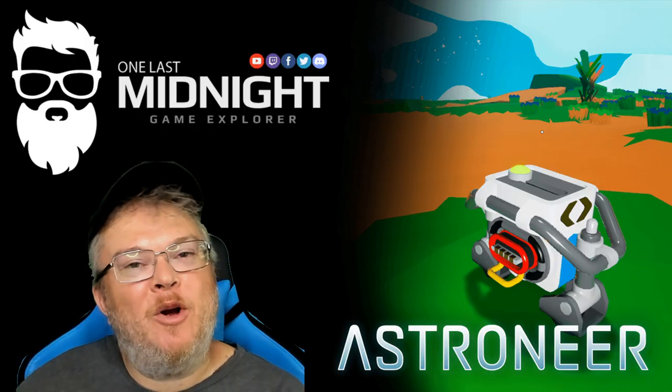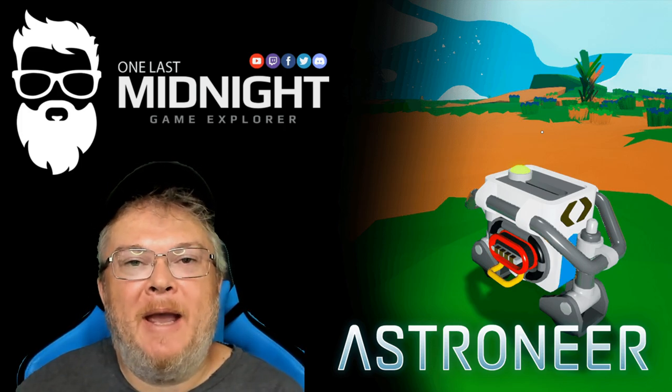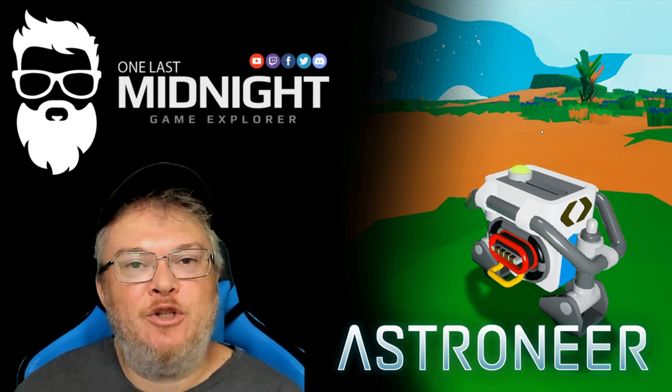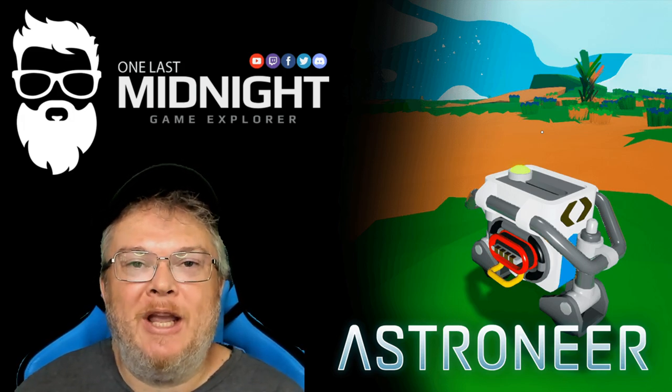Welcome back to another episode of Astroneer. Another item that came out of the Automation Update 2 was the power switch, so today we're going to take a look at it. I hope you guys enjoy the video.